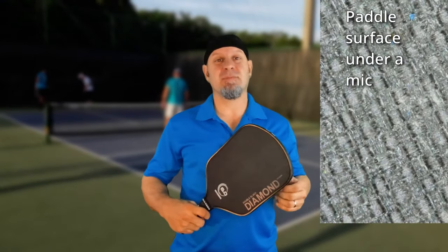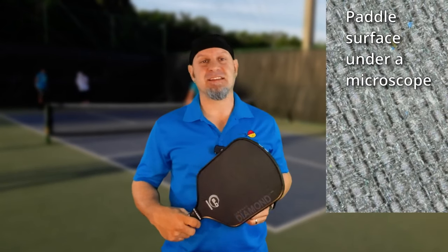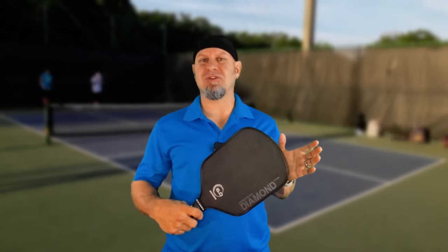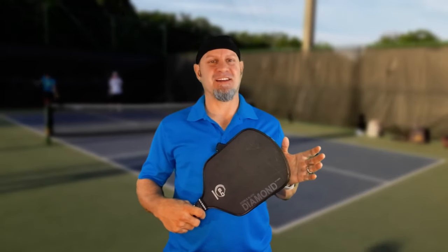I hold in my hands the carbon fiber faced double black diamond 14 millimeters. Can a good paddle get better? Well, let's find out.